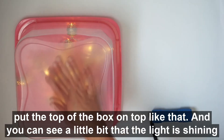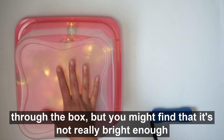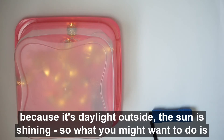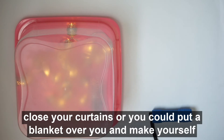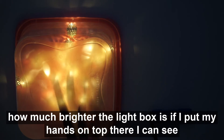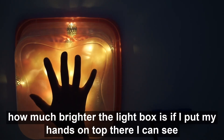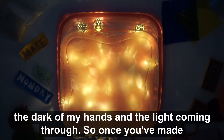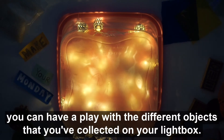You can see the light shining through the box, but it might not be bright enough in daylight. So you might want to close your curtains or put a blanket over you and make your own little den. With the curtains closed, you can already see how much brighter the light box is — you can see the dark of your hand and the light coming through. Once you've made your light box, you can play with the different objects you've collected.